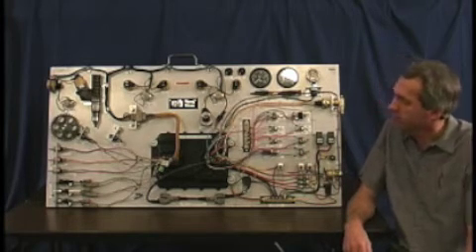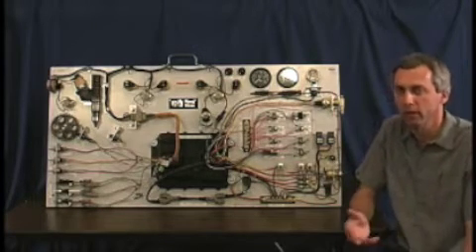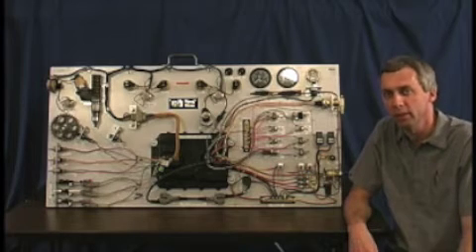Number two, it actually runs. With the help of some simulator wheels on the front, this thing will actually run. I can fool the ECM into thinking that it's actually running.